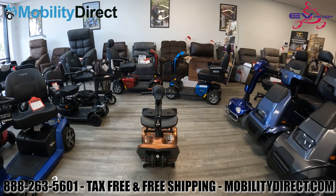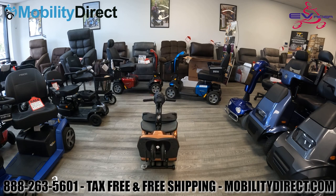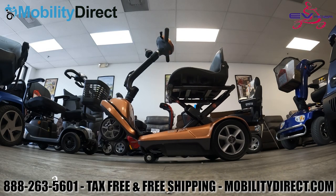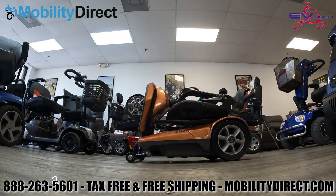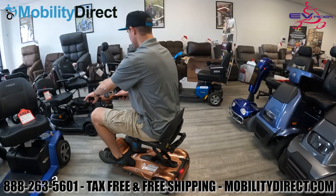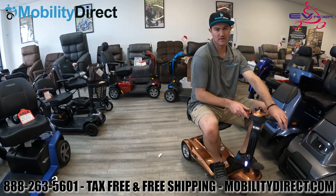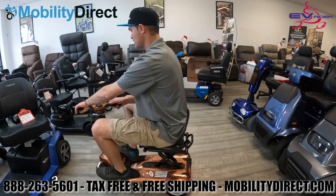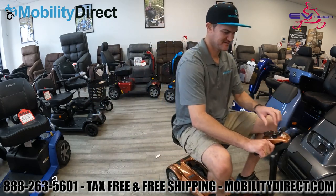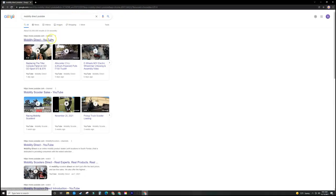We do have a wide selection of automatic folding scooters, and this is a very dependable one made by a very dependable manufacturing company. One of the main benefits is that you can travel with this on an airplane and wheel it around like a suitcase. It's got a good amount of ground clearance and an excellent turning radius, which is being demonstrated here. We highly recommend this mobility scooter for anybody that wants a travel-friendly option. It can handle up to 250 pounds, travel up to 10 miles on a full charge, and the heaviest piece weighs 44 pounds with the battery disconnected.